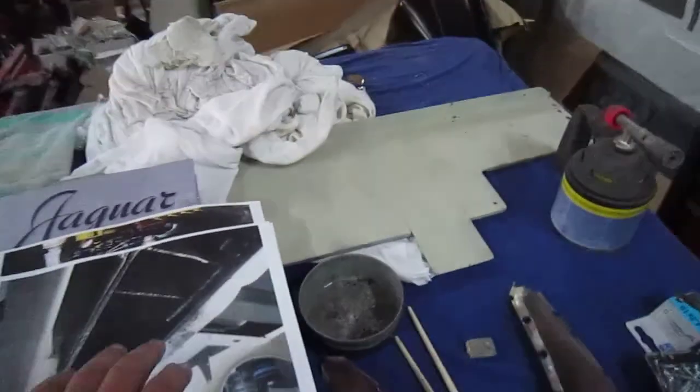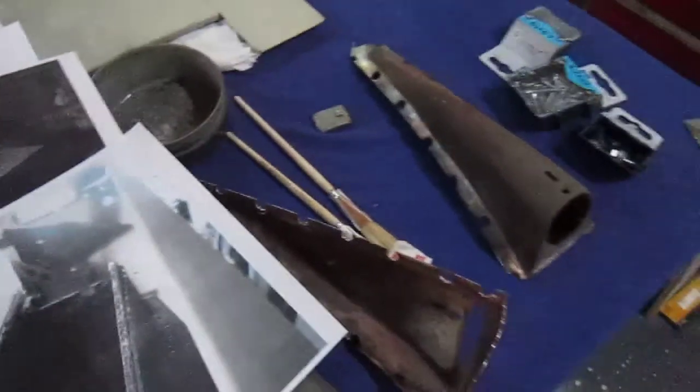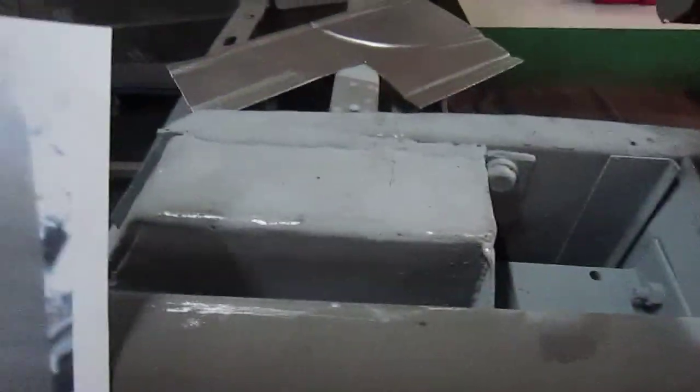The next thing I wanted to show you — you can see this was the original. That's actually the other side, but that's how it looked. You can see how bad it was in there — quite badly rusted.